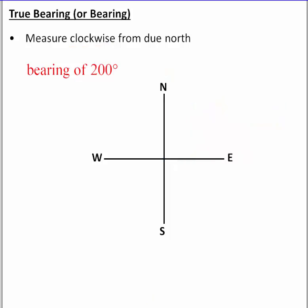Now let's look at a more challenging example: a bearing of 200 degrees. Starting at due north as zero, recall that east is 90, south is 180, and west is 270. So 200 degrees falls somewhere in the third quadrant. Breaking it up: 90 plus 90 gives 180, and we need to reach 200, so the remaining piece is another 20 degrees.